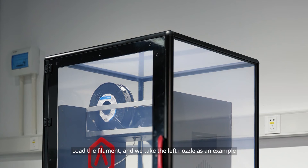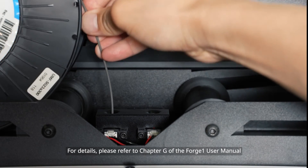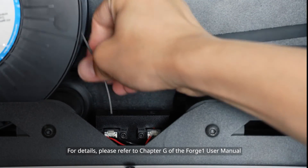Load the filament — we take the left nozzle as an example. For details, please refer to Chapter G of the Forge One User Manual.